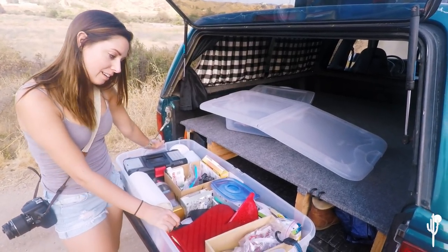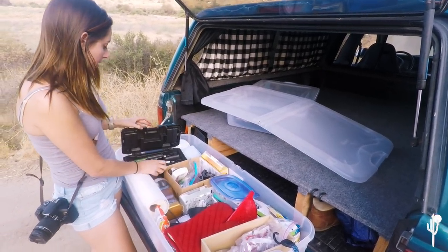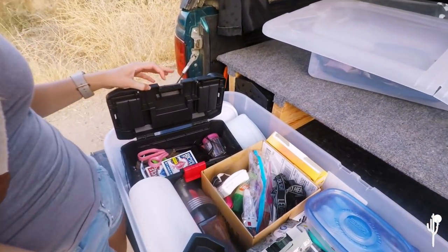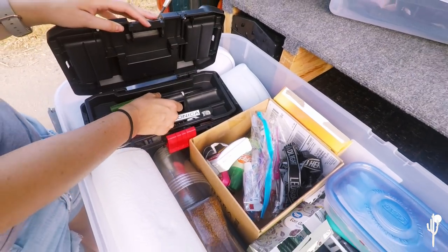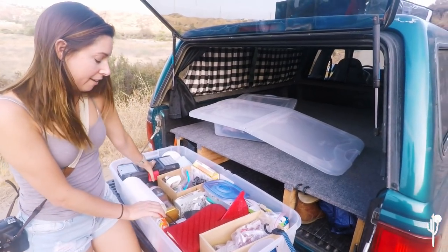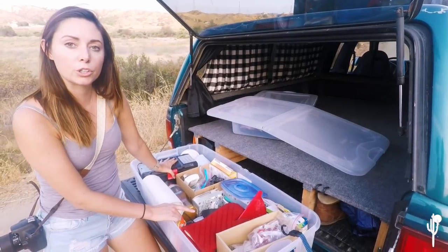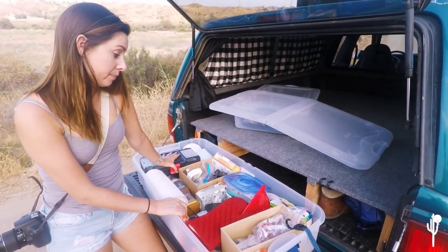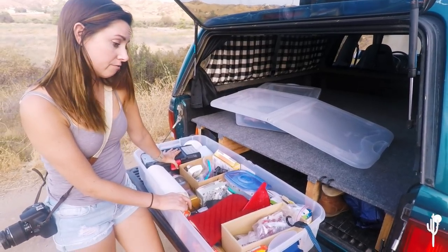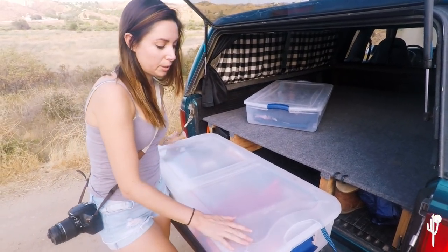We've also got tools, lighters, bottle openers, and playing cards — the necessities. This box works out really well because it never leaves the truck and we don't forget anything. The only things it doesn't have are pots and pans, propane, and the little grill, so we know to always bring those. It's light, fits in a bear box if you're in a national park, and it always stays ready.